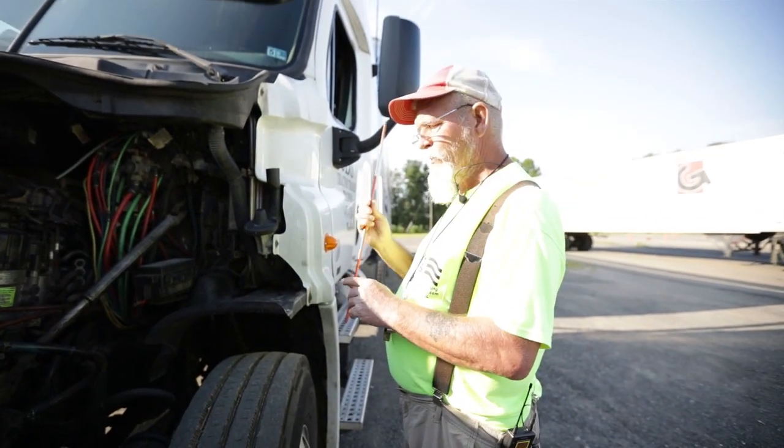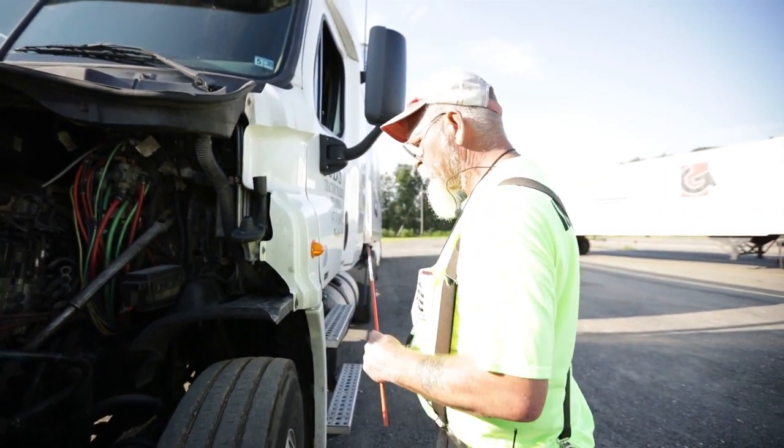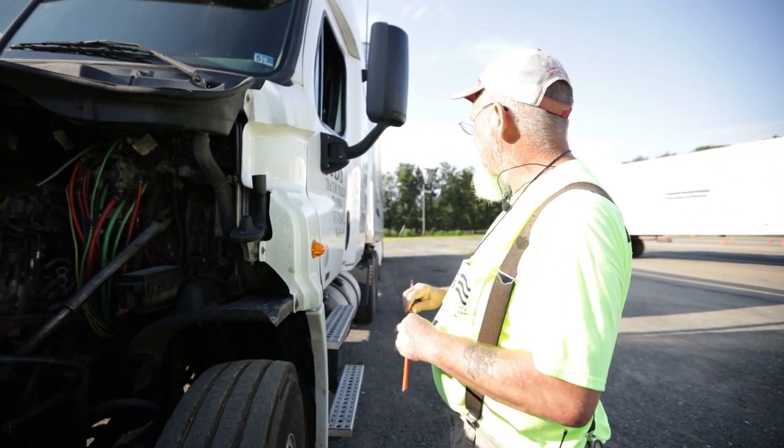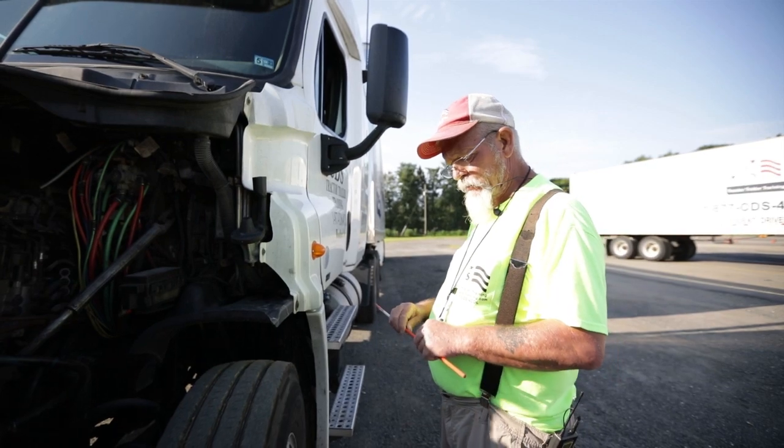Then I'll go to my mirror brackets on my hood and my door. They're not bent, cracked, or broken with no missing nuts or bolts.